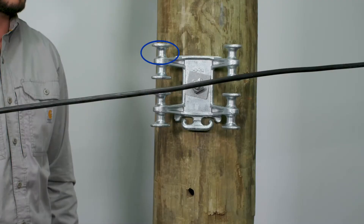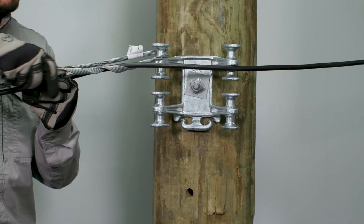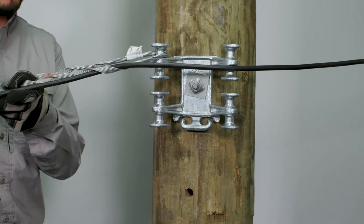Begin with the uppermost spool location for easier installation. Ensure that the dead end is aligned wholly within the saddle of a single segmented spool section. Only one dead end per spool section is allowed.